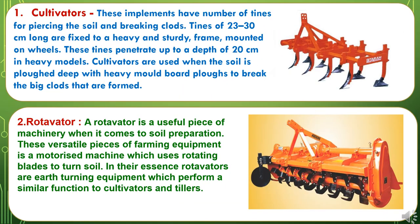The first secondary tillage implement is the cultivator. These implements have a number of tines for piercing the soil and breaking clods. Tines of 23 to 30 cm long are fixed to a heavy and sturdy frame mounted on wheels. These tines penetrate up to a depth of 20 cm in heavy models. Cultivators are used when the soil is ploughed deep with heavy mouldboard plough to break the big clods that are formed.